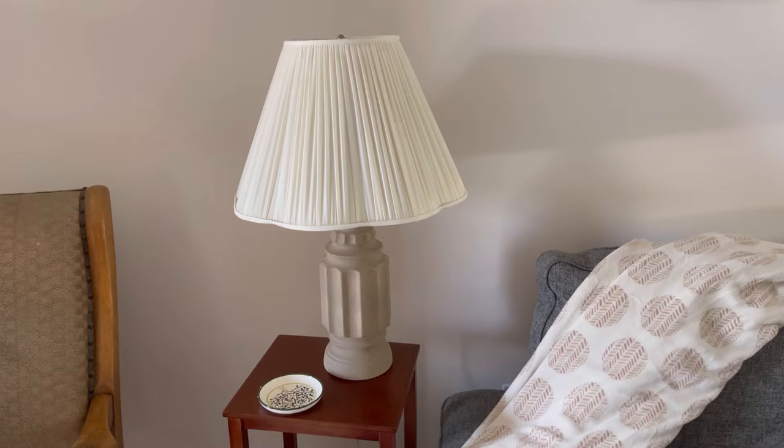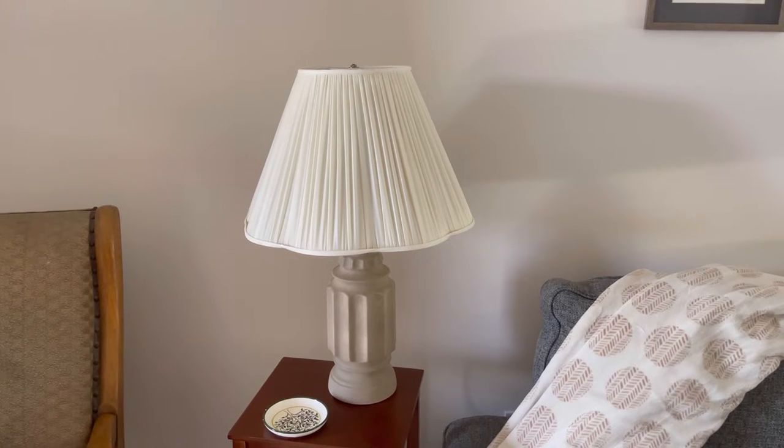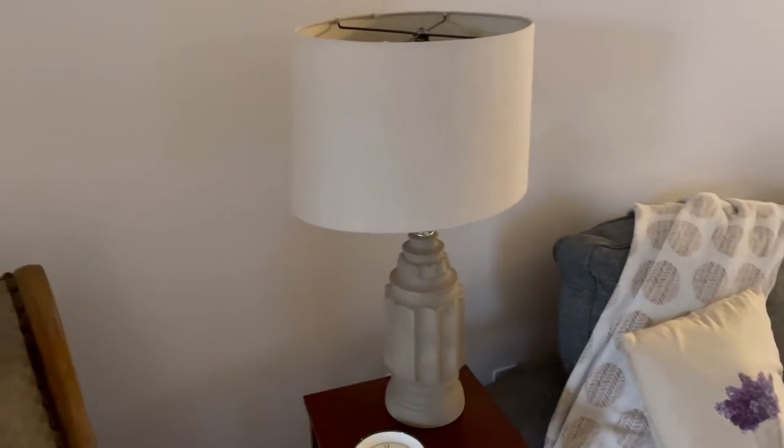Here's what my lamp looked like with its older shade that was really coming apart, although it looks pretty good in this picture. And here it is with its newer version.